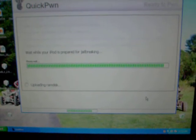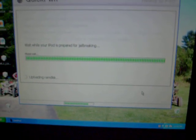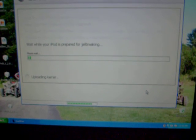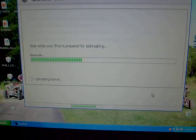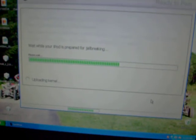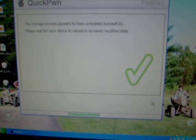Alright, I'm back — it's almost done. The loading bar is all the way up. Now, on your iPod, after this bar finishes loading, your iPod should have a picture of a pineapple running. There's a little green check, and once you get that green check, your iPod's done.